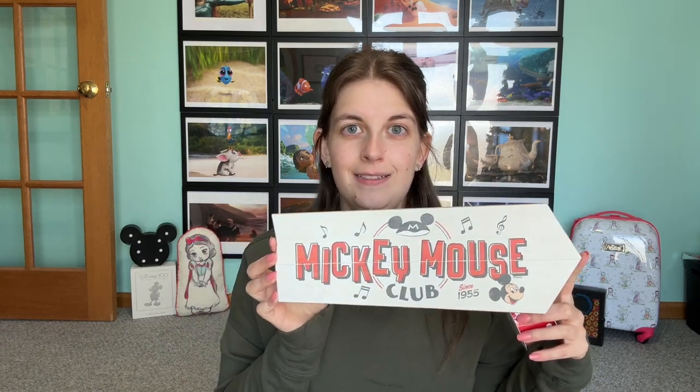Welcome back to another Sunday Funday. Today we're going to be making a bow hanger because I've gotten so many bows over the past few months that I need somewhere to put them. I found this cute sign on Amazon and then I just got some ribbon from Amazon, and you'll also need some scissors to cut the ribbon.